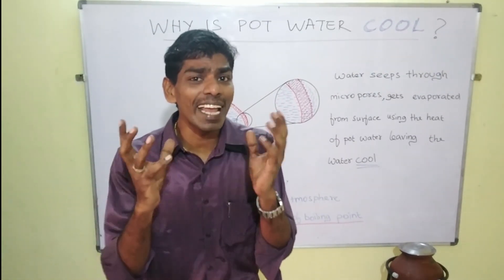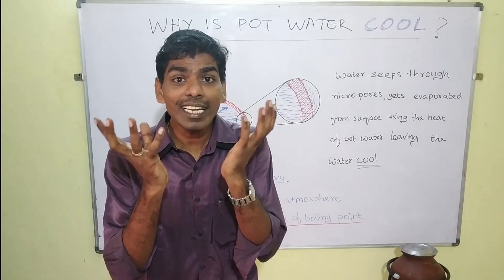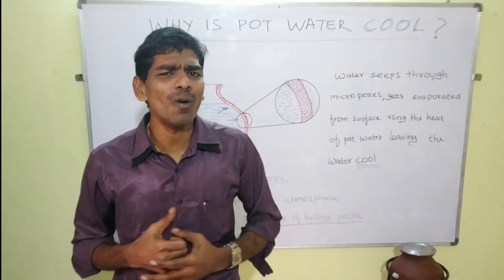Meanwhile, when we look at an earthen pot, it gives us cool water naturally. How does it happen? Let us see.